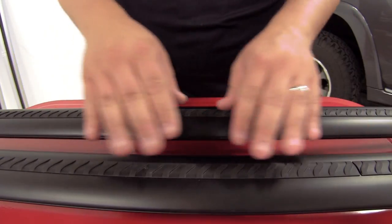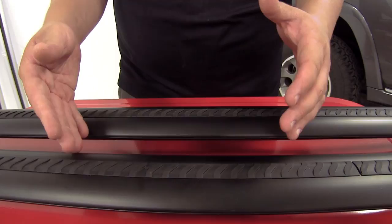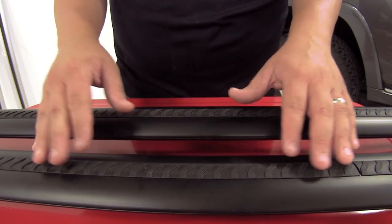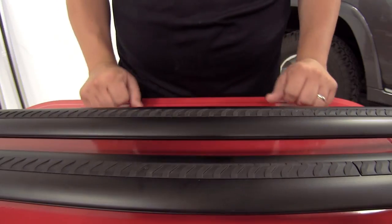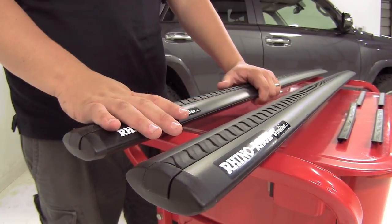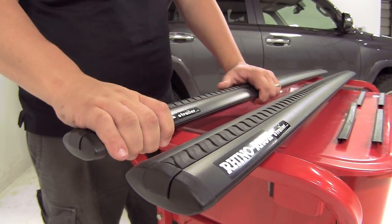A few other great features about having those strips in there is they're going to help keep dirt and dust out of your crossbars. They're also going to provide some cushion for your gear and provide slip resistance. These versatile bars are going to work with channel-mounted and wraparound carriers and accessories.